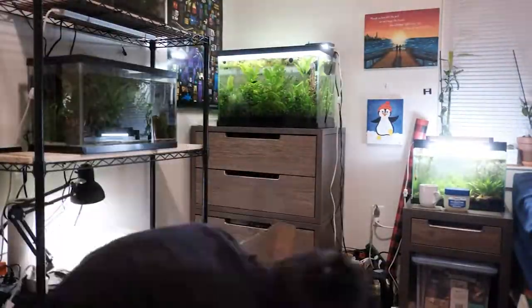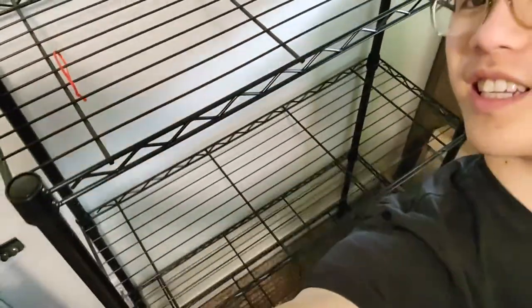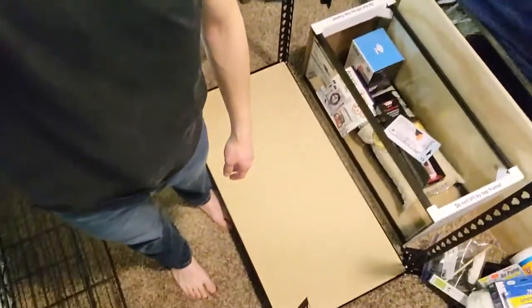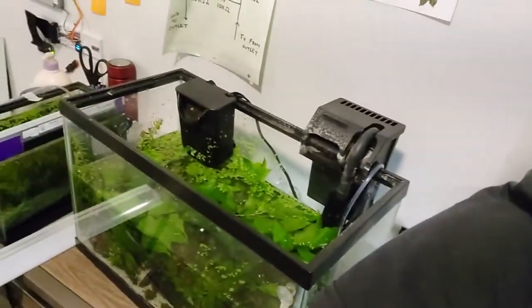I'm going to lower the water in both tanks, take them down, tear down the old shelf, return it to Home Depot, and then put the new rack right here. The old shelf is now empty, and I'm starting to build the new shelf. Here are my two tanks waiting to be moved.